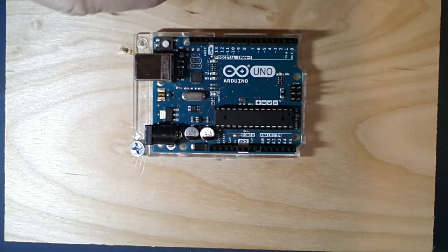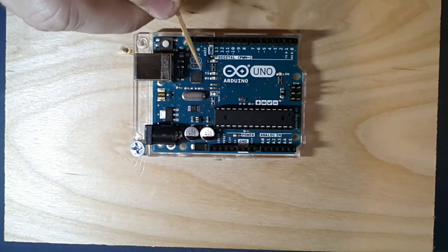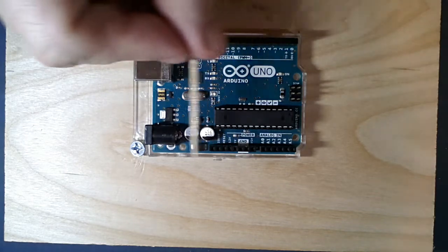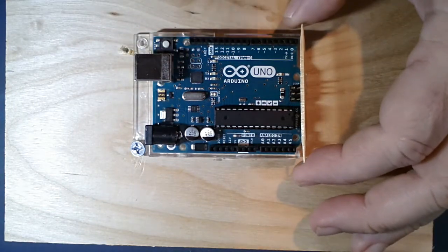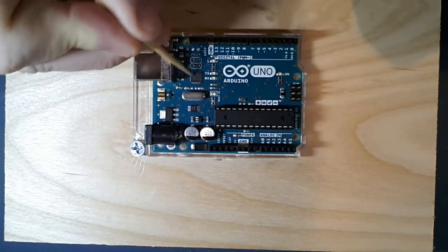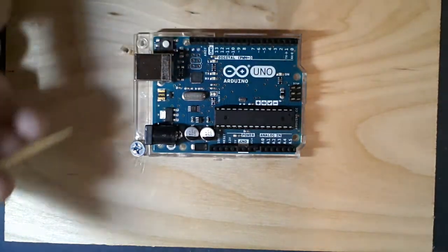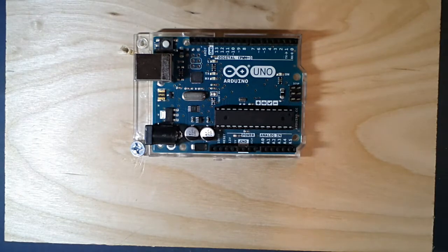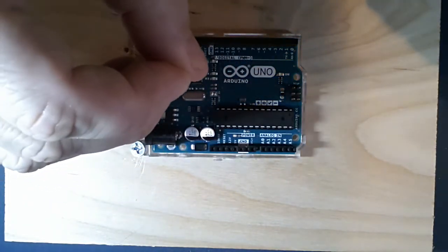For surface mount, there are pads where each pin will connect. A metal stencil plate is placed over the board before any components are placed, and solder paste is squeegeed over it. When the plate is lifted, every place where we want solder has a little bit of solder paste left on those pads. Then a machine called pick and place uses reels of components - like a movie reel - with a suction cup to pull the part off the reel, orient it, and place it down precisely.